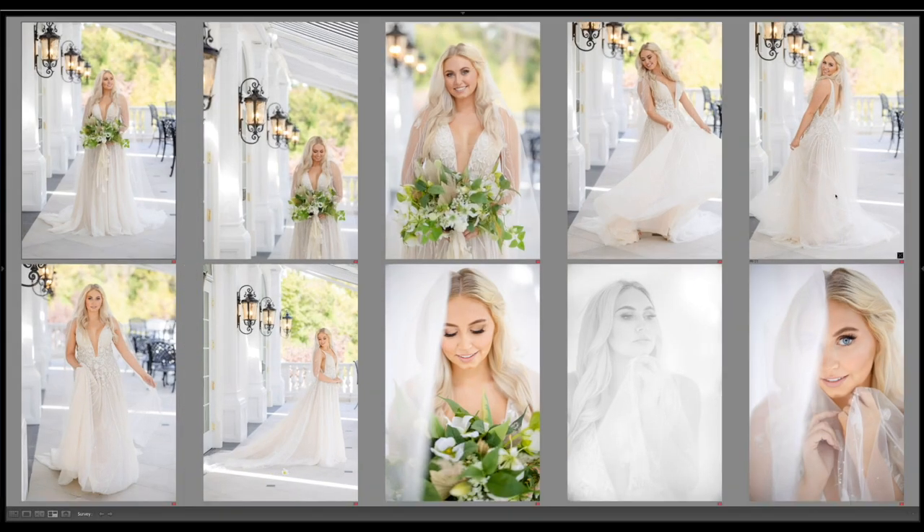Here are my favorite 10 images from the shoot. I'm Vanessa Joy — if you want to see more about photography gear and marketing, hit the bell, subscribe, and I'll see you next time.